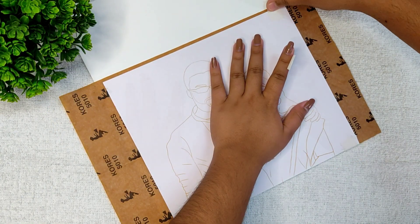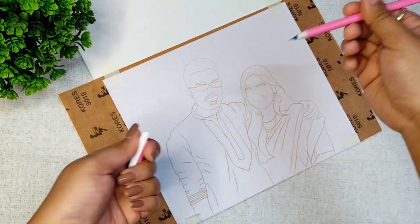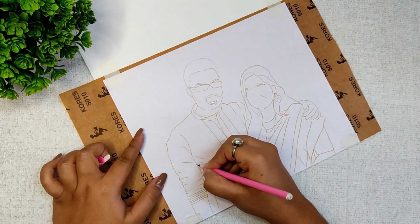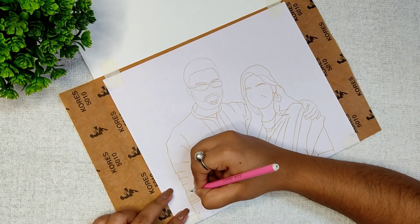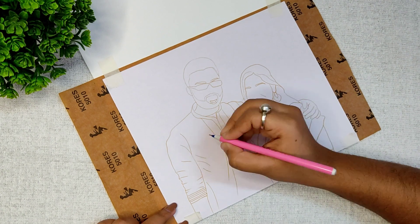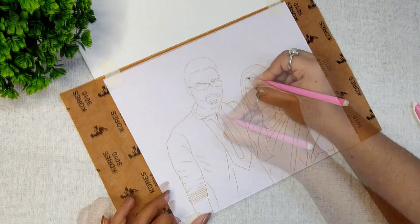I have already traced it on paper. First I am securing the carbon paper and then the picture to the canvas. I am using yellow carbon paper — please make sure that when you are trying to draw something, you must take a lighter shade of carbon paper.